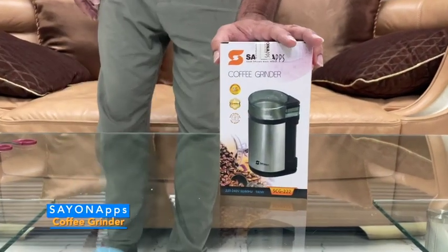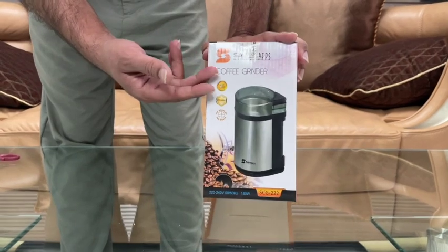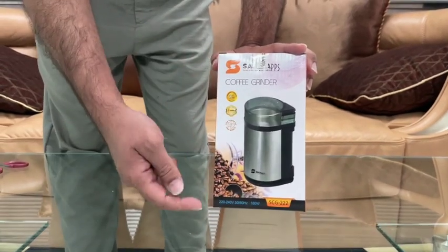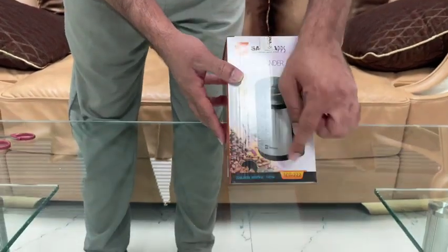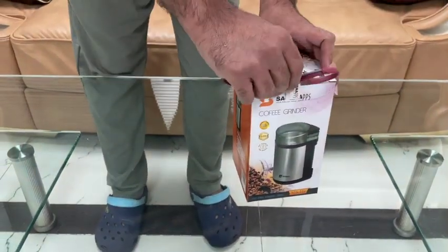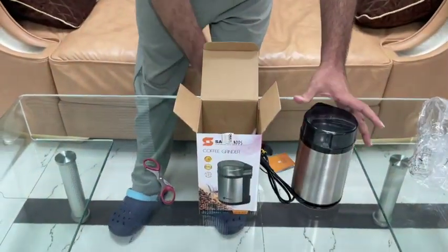Hello friend, welcome! Today let's do the unboxing for our coffee grinder. This is the all-time hit model SCG-322, the voltage is 180. Here friends, have a look.